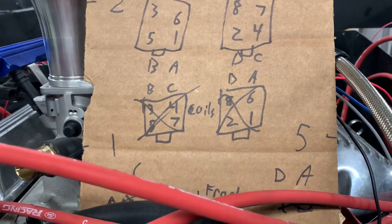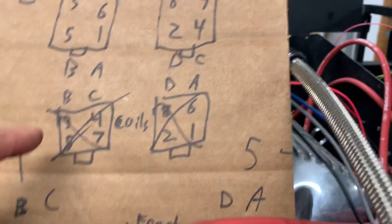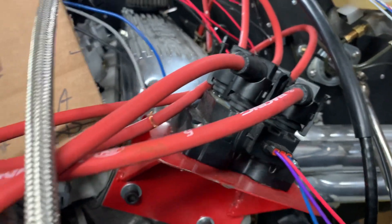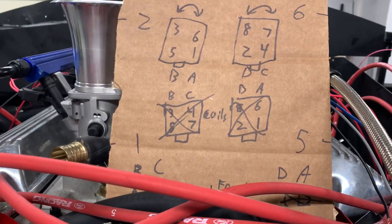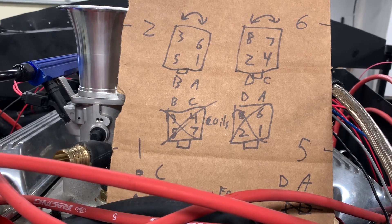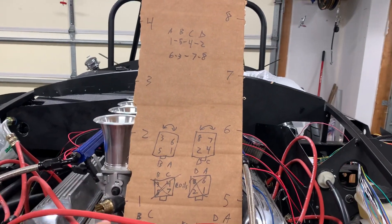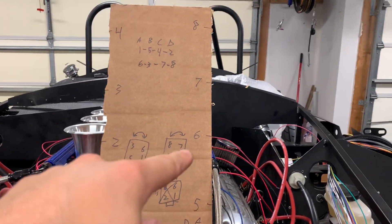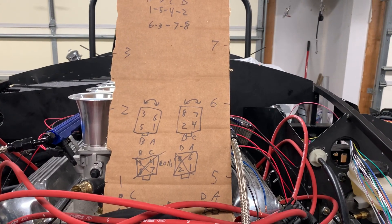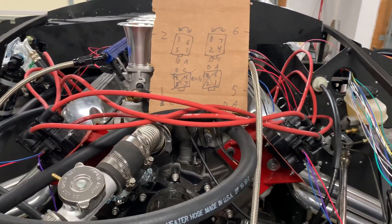The ignition system I'm using, the EDIS 4 DIS, is a wasted spark ignition. Each coil pack has two coils, and each coil fires two spark plugs at a time. On a V8 engine you get an ignition event every 90 degrees. Because this is a cross-plane engine with firing order 1-5-4-2-6-3-7-8, you end up with two instances where spark plugs fire on the same side, which means with a wasted spark setup you're going to have spark plug wires crossing from one side to the other.